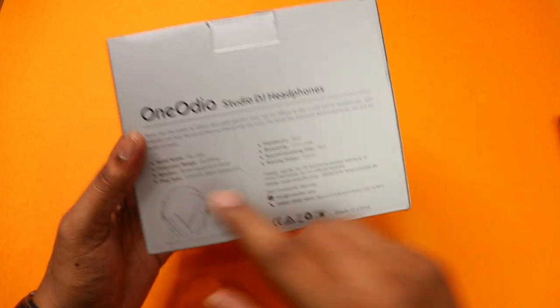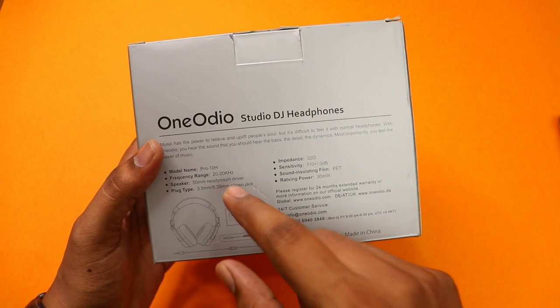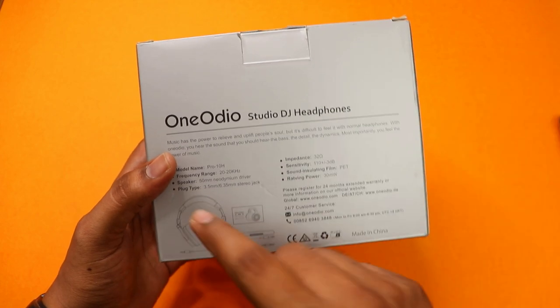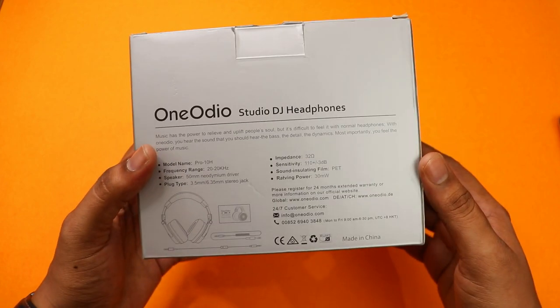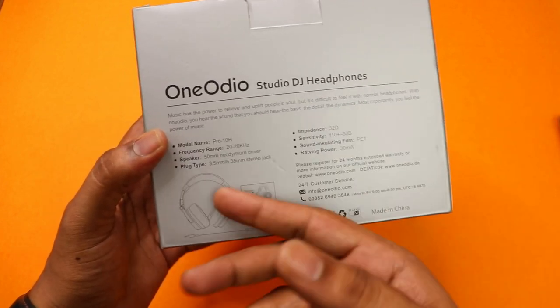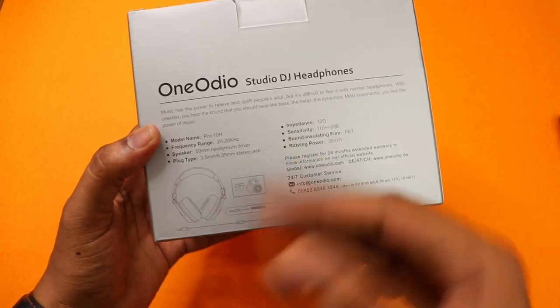On the back side, this is the Pro X model. The frequency range is 20Hz to 20kHz. The speaker uses a 50mm driver, which is a Neodymium driver. Let's check the quality. The plug type is 3.5mm, and there is also a 6.35mm adapter. There are two cables included.